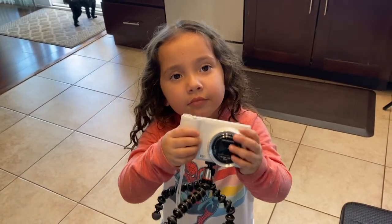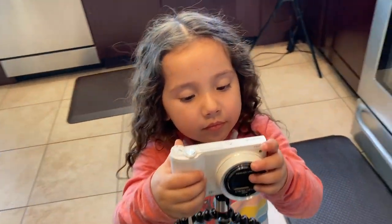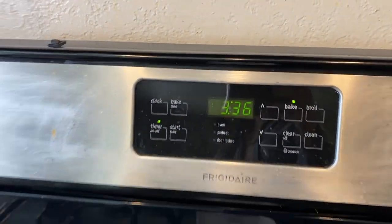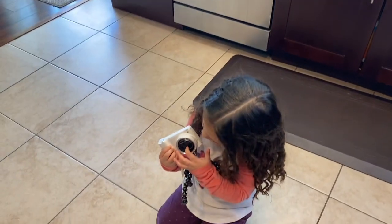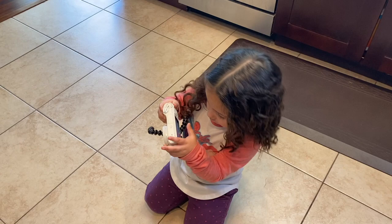What are you doing? You waiting for your cookies? Yes. Can you show me your cookies in the oven? Wow, let's see — we got three more minutes. Can you wait? We have to. Almost.